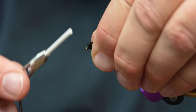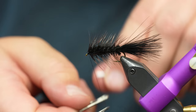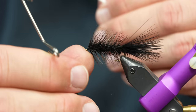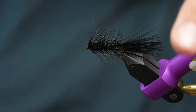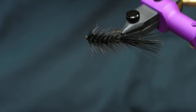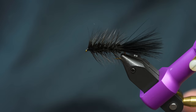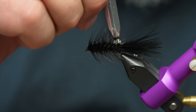A few more turns of hackle, and as you can see, the head on this is just minuscule — just a tiny little head. So we've got a woolly bugger with the right length of tail, the hackle tapers back perfectly, and the hackle's not too big and not too small. You can come in after the fact and free up some of those chenille pieces that got trapped down. You can make the woolly bugger as easy or as difficult as you want, but this is one way to tie it so that it looks perfect every single time.